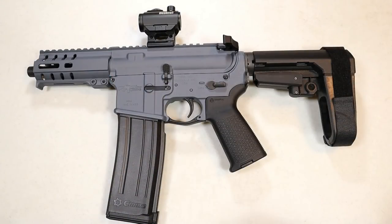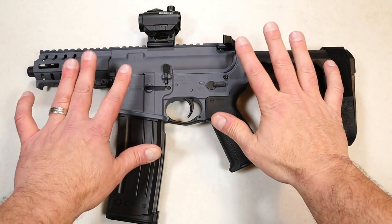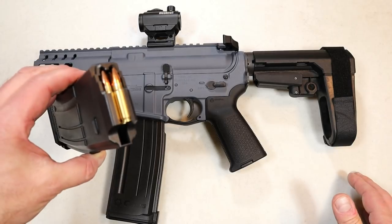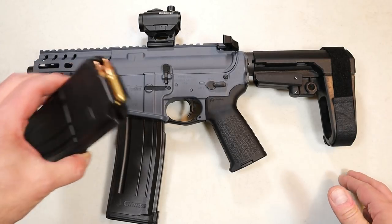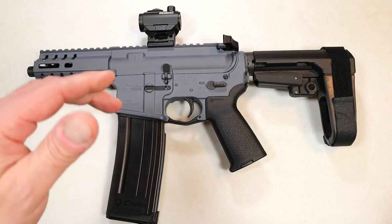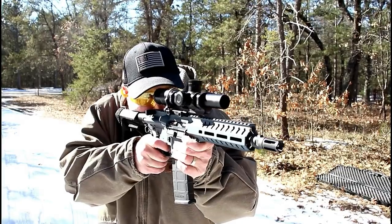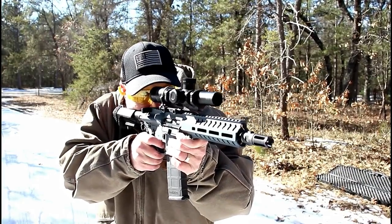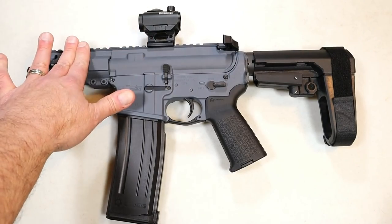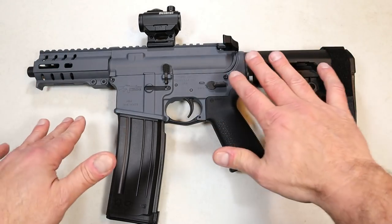Hey there friends, thanks for checking in. Today we're looking at my CMMG Banshee 300 AR pistol. This one's a little different — it's chambered in 5.7x28mm. The upper was switched out. You've seen me review this gun using this upper right here, which is chambered in 300 Blackout. I love that setup, but I was able to order just the upper chambered in 5.7, and now I can shoot 5.7 all day long.